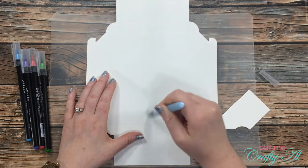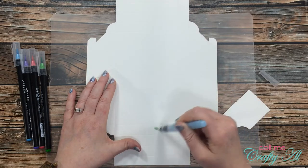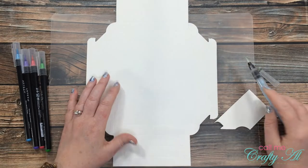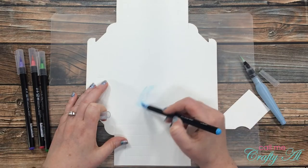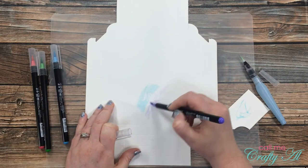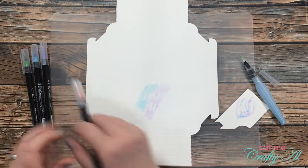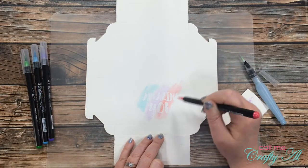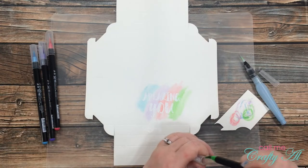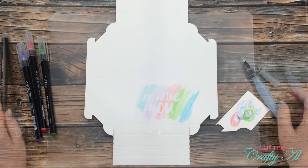I start by doing a water wash around the sentiment, making sure my color will fold around the canvas, so I get water past those pre-scored lines. Once I have some water there I bring in my first color and in loosely angled strokes put color across the sentiment. You'll see that where the embossing is the watercolor is not sticking — that's why this is called a resist technique. Once I have that first layer of color down I bring in a paper towel and gently wipe away whatever color is sitting on top of the embossing powder.